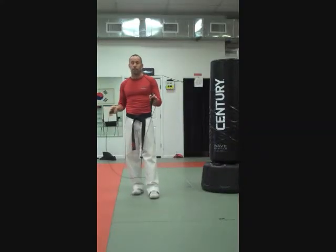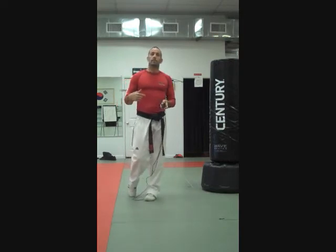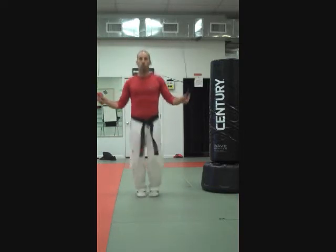The best way I've found to get into the double unders is do a single, single, single, double — single, single, single, double. And that looks like this: you'll go under three times — one, two, three, double — one, two, three, double — one, two, three, double. And you're getting some doubles in there.